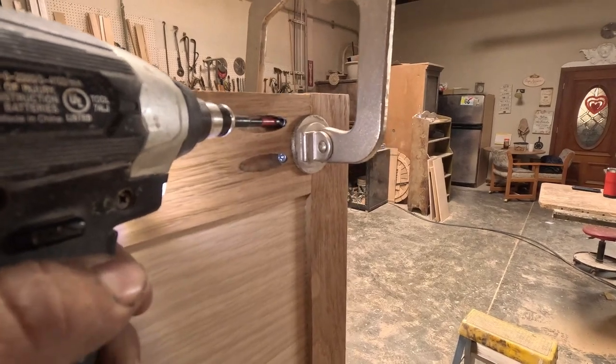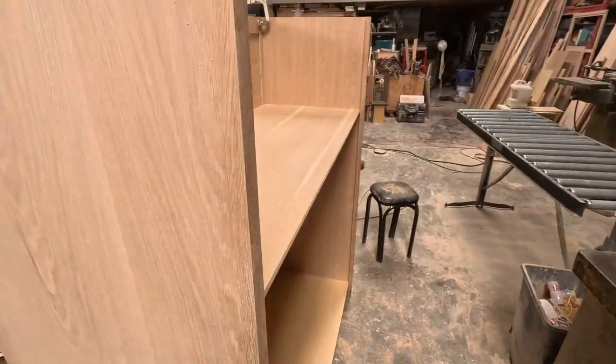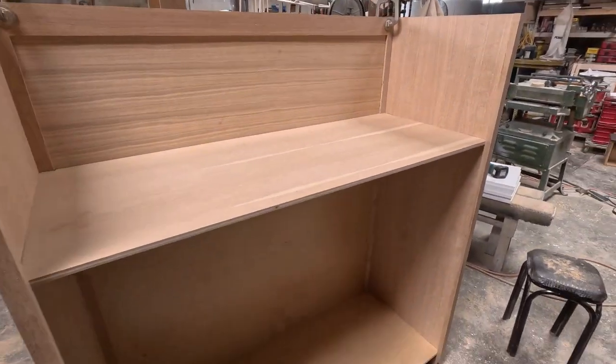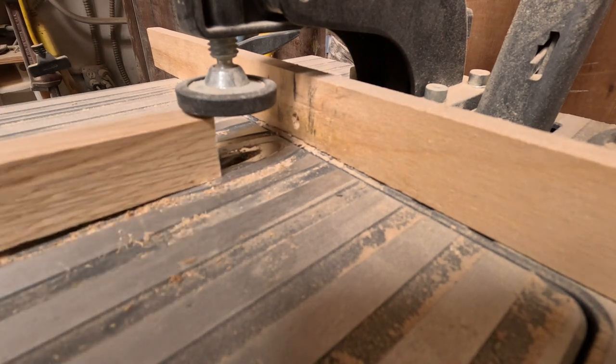Once we put in the pocket screws, the next step is working on the drawers. These are going to be really big drawers, and I'm going to put a face frame inside — but that's not going to show once the drawers are on.